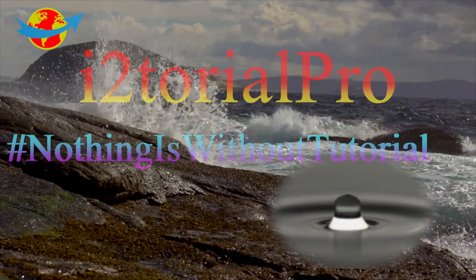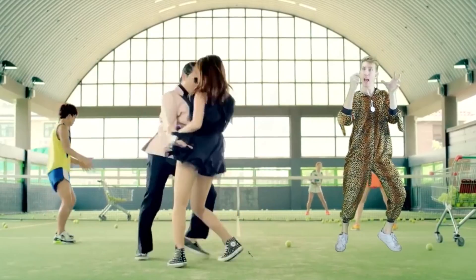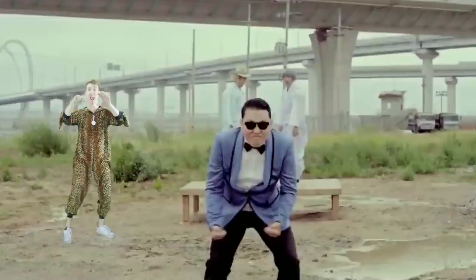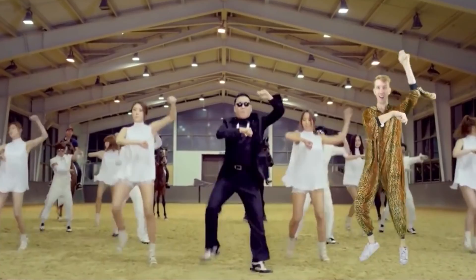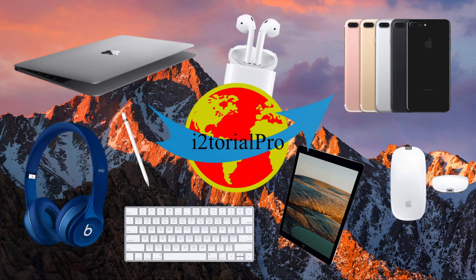iTutorial Pro. Nothing is without tutorial. Hey, what's up guys? I'm iTutorial Pro. Thanks for watching this video.